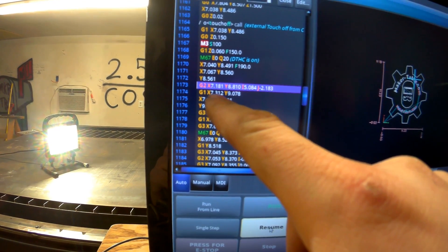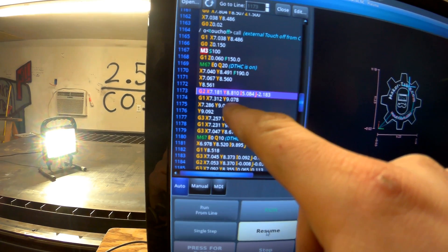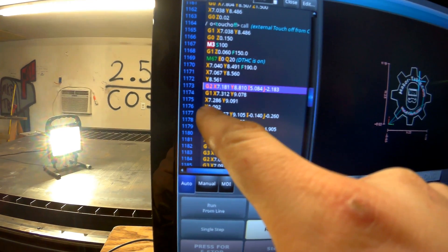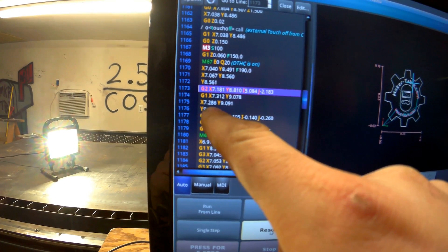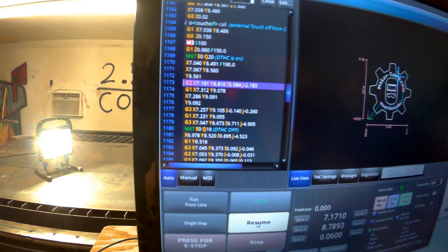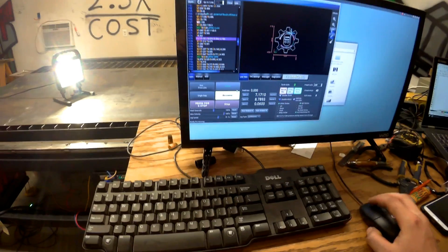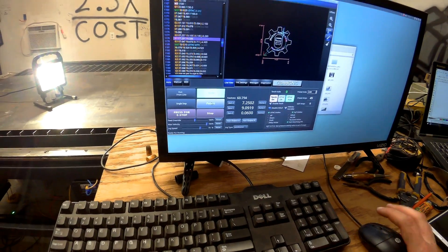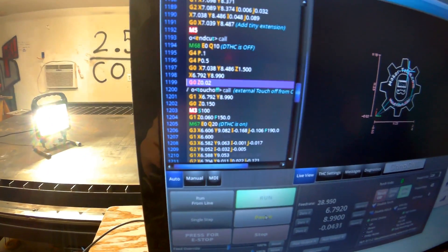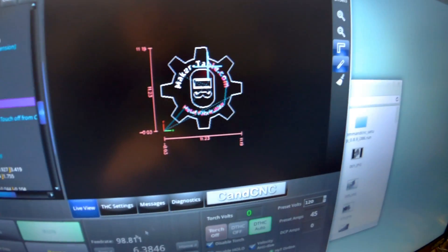This is X and Y — so X: 7.312 inches, Y: 9.078 inches, and it just goes zip to that location. And this one's X: 7.286 inches, Y: 9.091 inches, and it already has the feed rate — you know how fast it's going to go — already set. Anyway, it just goes through it really quickly at basically computer speed, which is cool. And then you can kind of track the progress here.